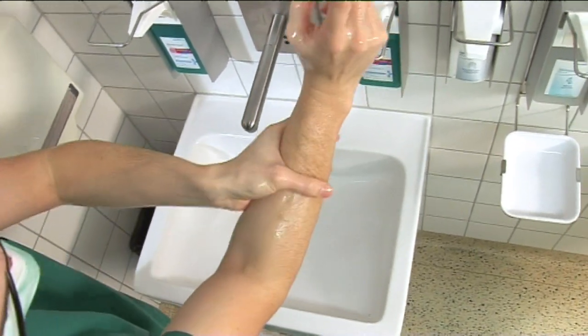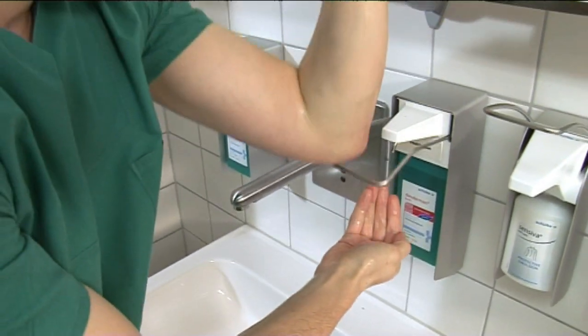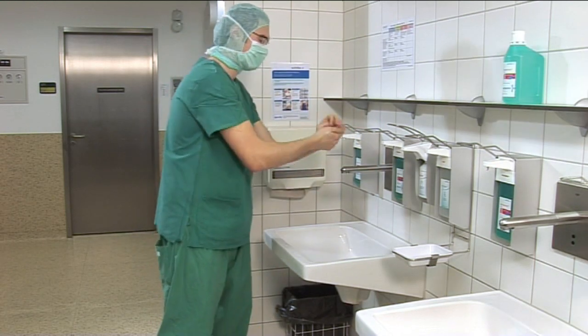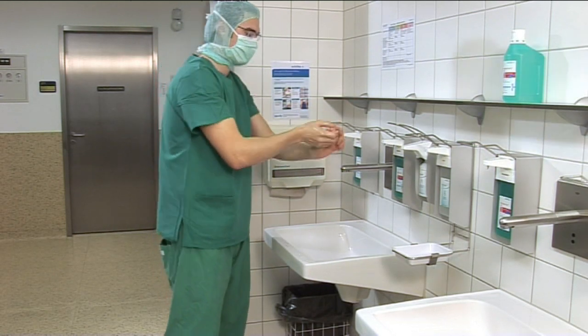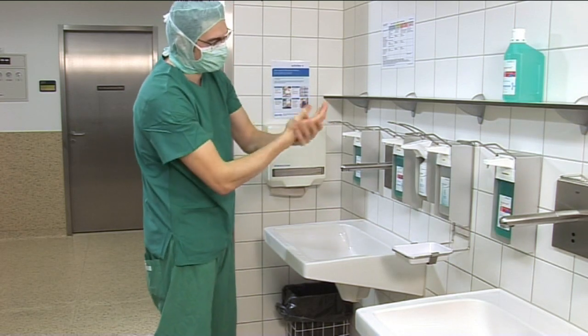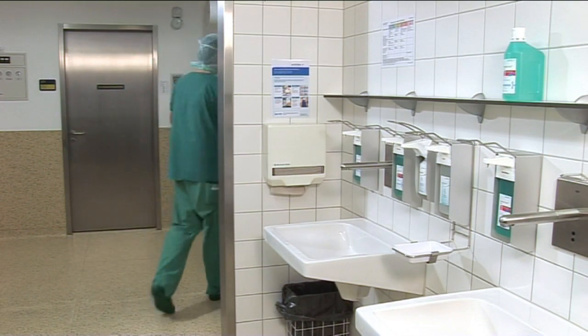While rubbing in hands and forearms, and afterwards, make sure that the hands are kept above elbow level so that the disinfectant can run down towards the elbows. This way you can ensure that all areas of forearms and hands are kept moist for one and a half minutes. Before surgical gowns and gloves are put on, make sure that the skin is completely dry; otherwise, skin irritations might occur due to the hands being moistened with alcohol inside the gloves.